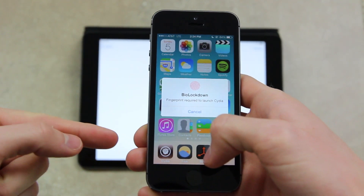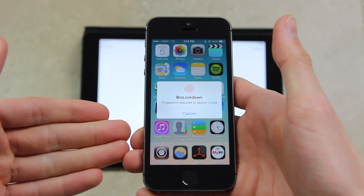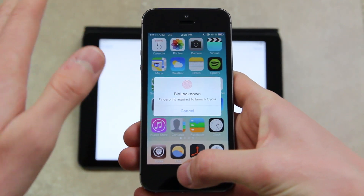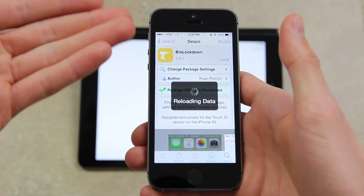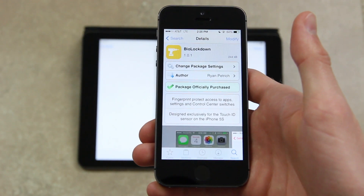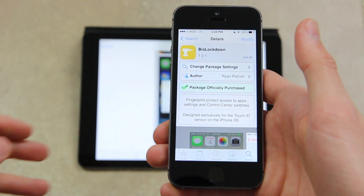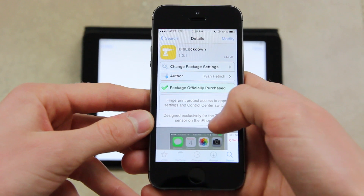As you can see, I've locked down the Cydia app so when I go to open it, it asks me to scan my fingerprint. There's a really nice, elegant, simple prompt for BioLockdown — I'd much prefer it to BioProtect's prompt. Once you scan your finger, it brings up the application you've locked. Now we're at the BioProtect screen inside of Cydia. If you haven't refreshed Cydia in a while, go to the Changes tab, hit refresh, then search for BioLockdown — all one word — and install it.